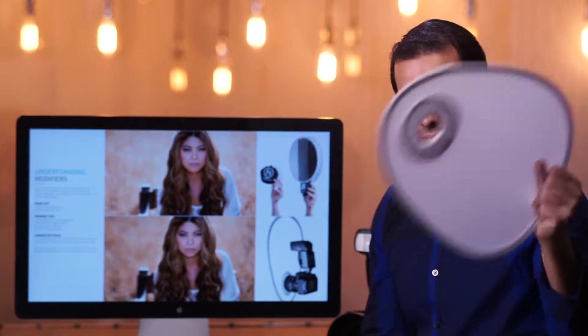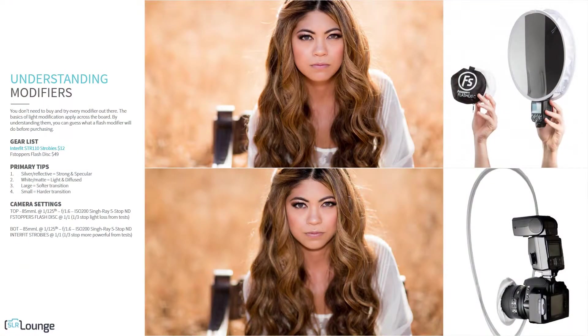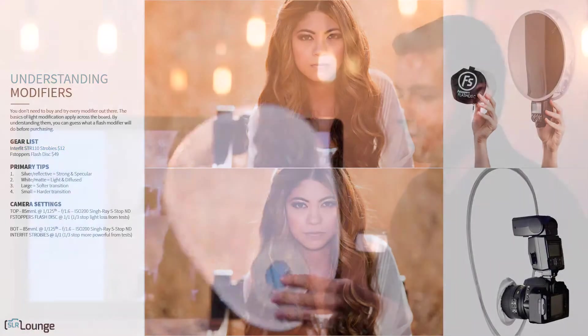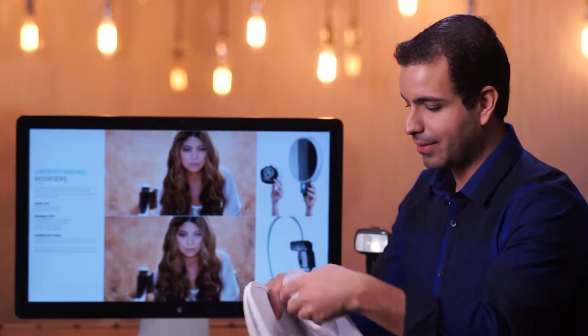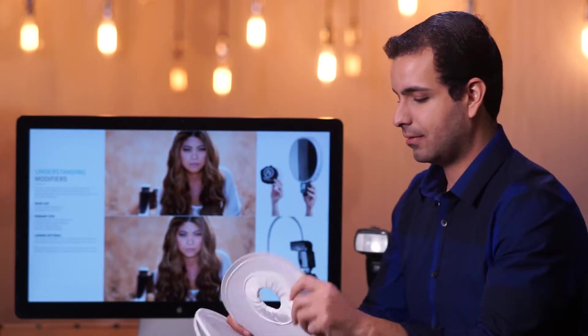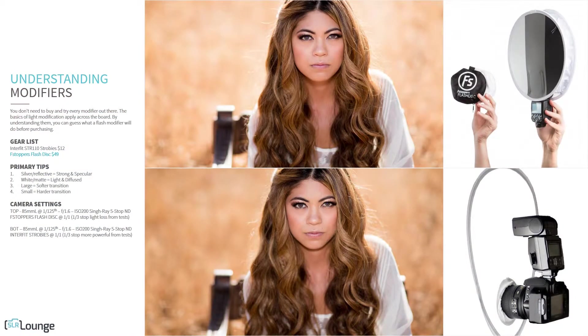In my left hand I have the Interfit STR110 Strobies — a $12 little reflector thingamajig. It kind of looks like a bib actually. And then on the right side I have the f-stopper flash disk.